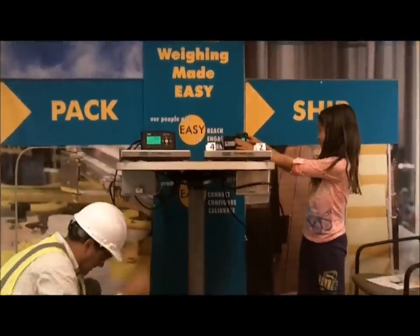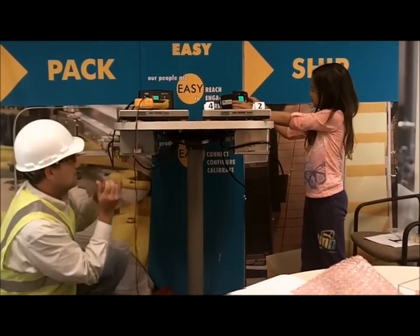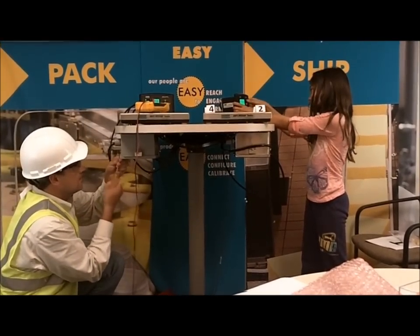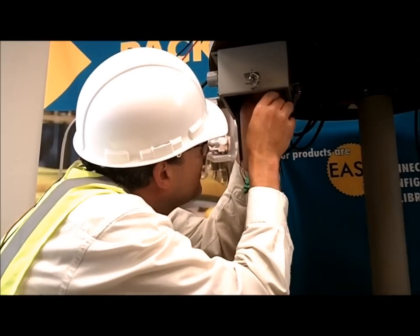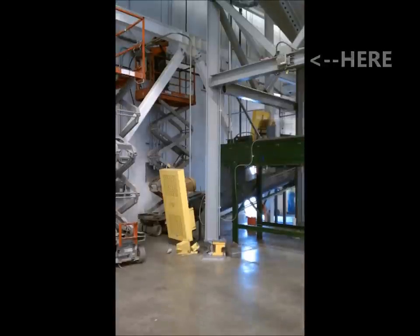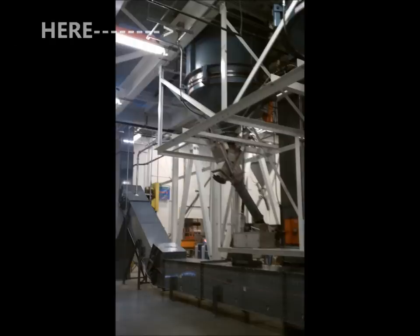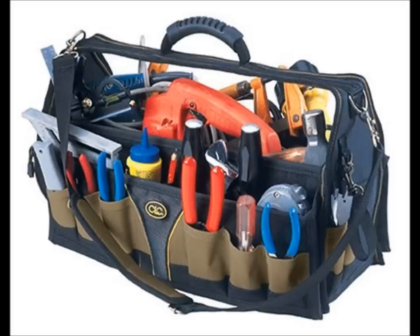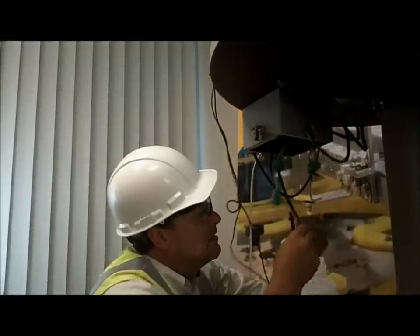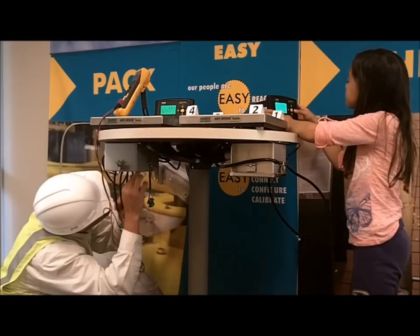As the race begins, both start trying to find the bad load cell, but the girl has an unfair advantage. The technician first has to get to the junction box, which could be installed in an out-of-reach place. Like in the examples here, the summing boxes require special equipment to get to, putting technicians at risk. Also, lots of other tools are required. Every load cell is unplugged and checked, which is time-consuming and can break the integrity of the system.